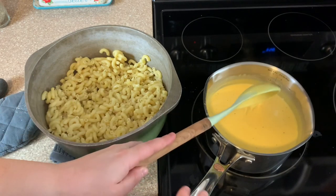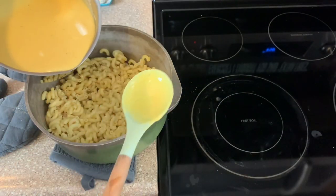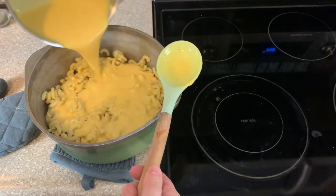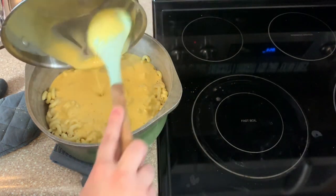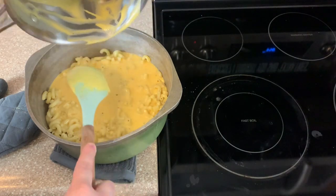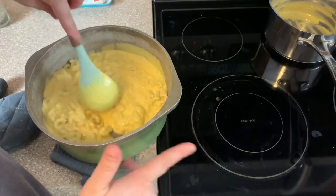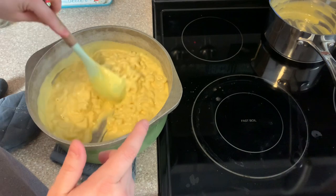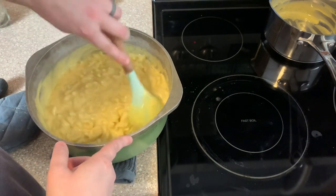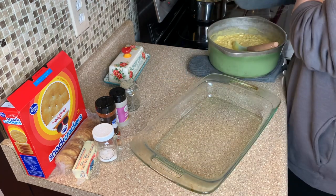I'll have this full recipe linked in the description box below. So we're just going to dump this over — yum. Now you want it to be extra saucy, so don't worry if you think it's too much — it's not, I promise. Because you're going to bake it and it's going to soak into that pasta. And it's going to make a nice, creamy baked mac and cheese. Look at that y'all — oh my gosh. So I just have my greased casserole dish here and I'm just going to dump this all in.